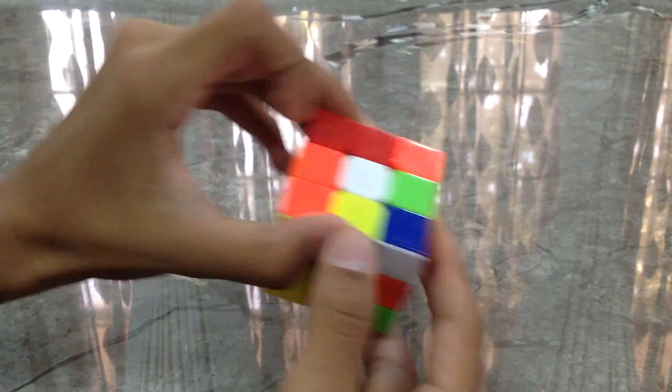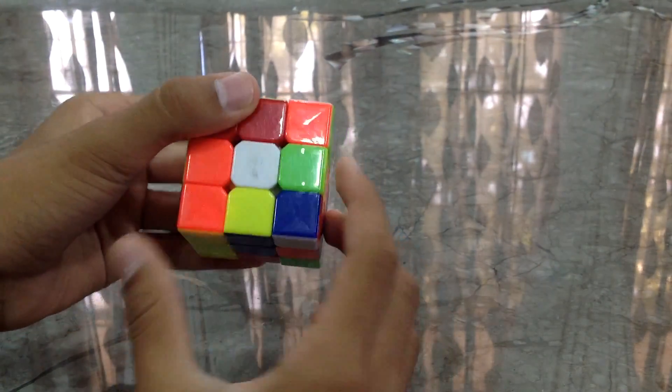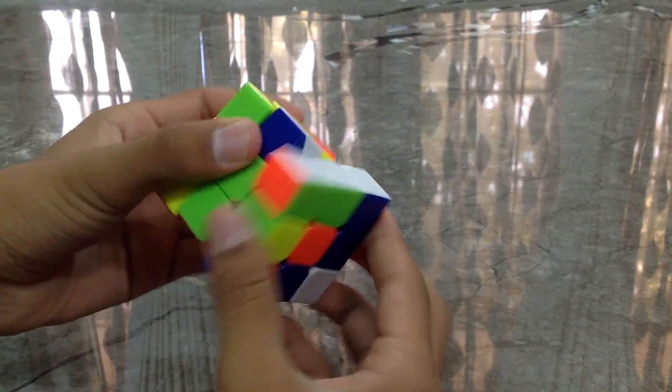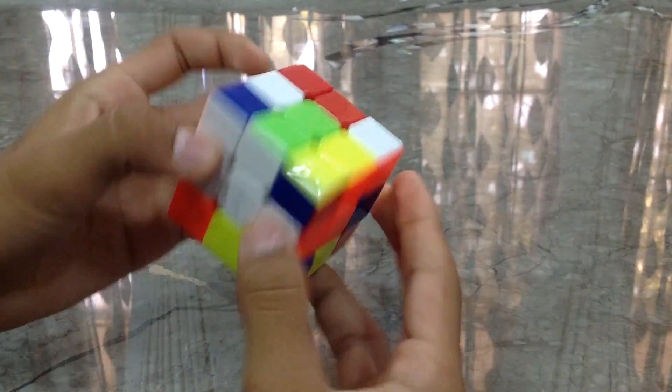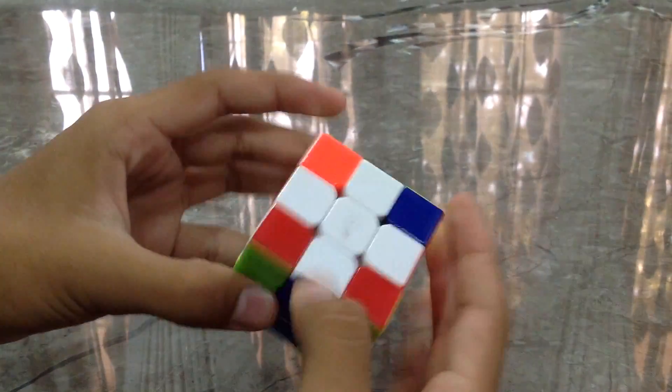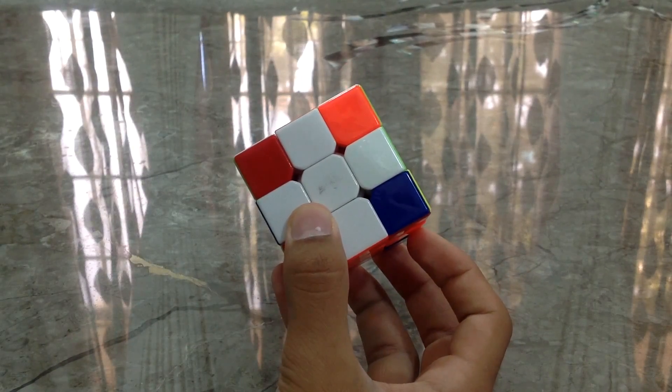The first step of doing the F2L is making a cross, just normally like how we do in the 3x3. We'll be making a cross. There we go, we made the cross successfully.